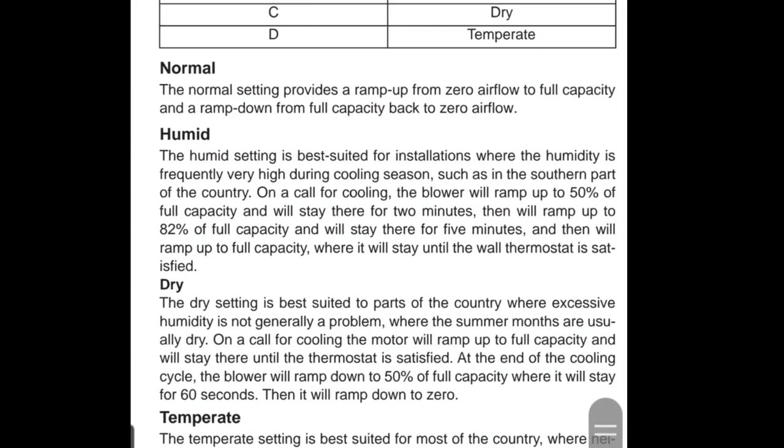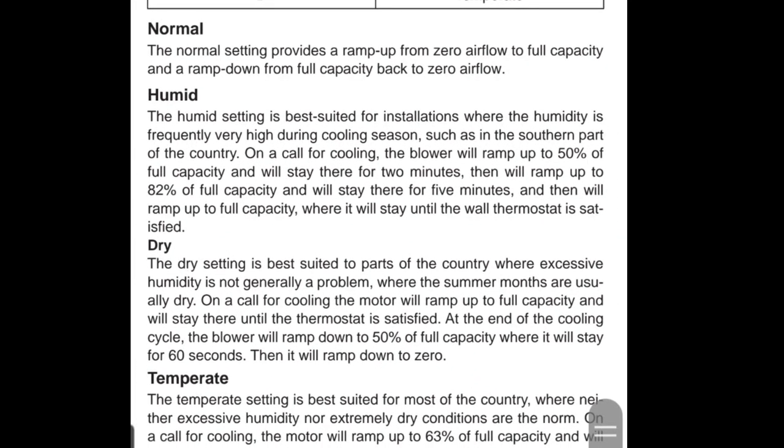For being down south where it is humid, I do the humid comfort setting by putting the delay tap on B. If you select B, it says the humid setting is best suited for installations where the humidity is frequently very high during cooling season, such as in the southern part of the country — that's where I'm at, Tennessee. On a call for cooling, the blower will ramp up to 50% of full capacity, so instead of blowing 100%, the indoor fan is only going to blow 50% of full capacity.